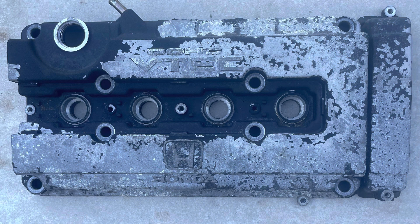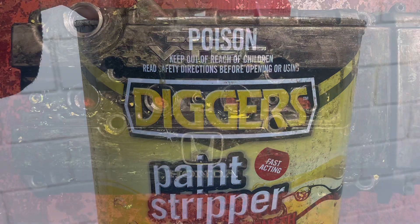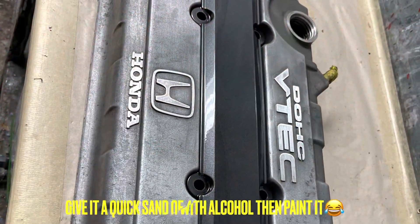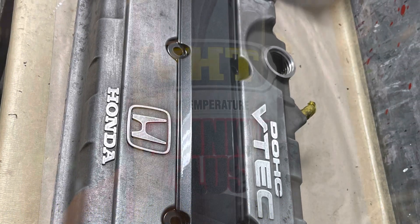First thing to do is take it off, then clean it, remove the oil, then put some paint strip on it. Then give it a nice clean sand and clean it with alcohol.